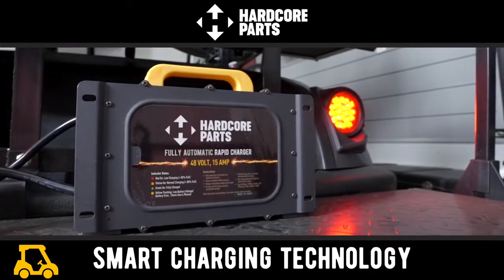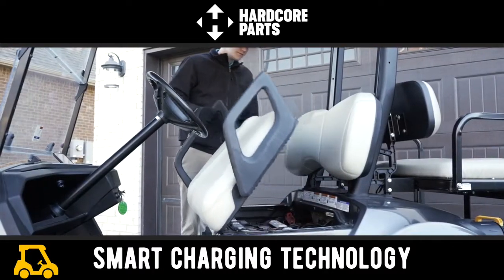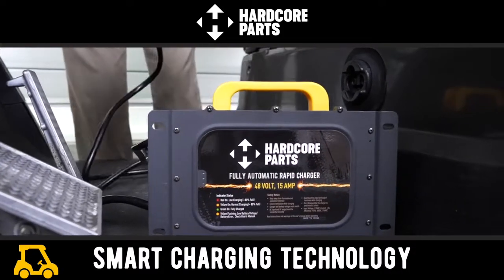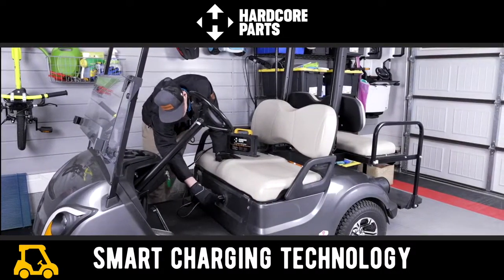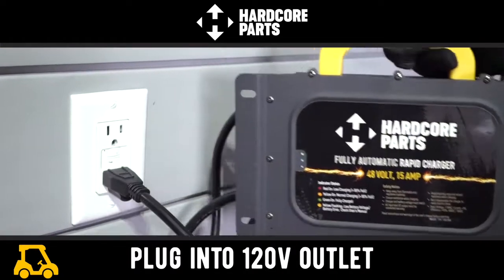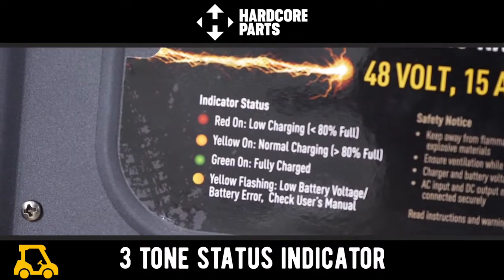This Hardcore Parts high amperage charger features smart charging technology which checks your golf cart batteries in real time and adjusts the amperage that's needed to both prolong battery life and get you back behind the wheel quickly. To charge the unit simply plug into any standard 120 volt outlet. A status light will ensure that you're always aware of your batteries charging status.